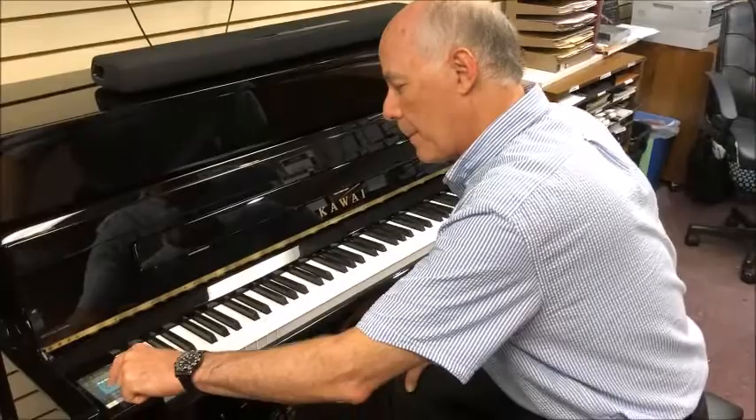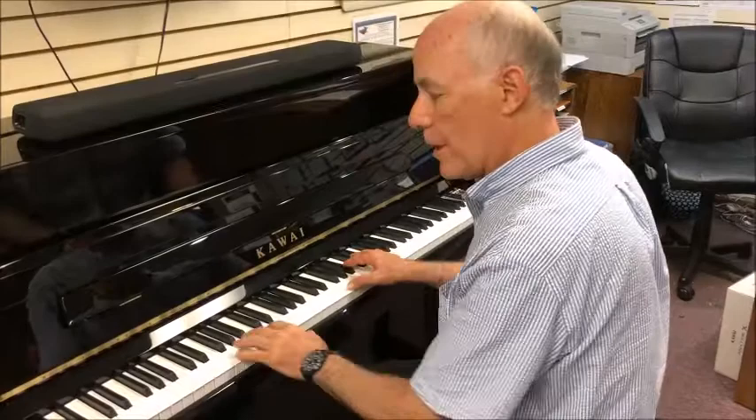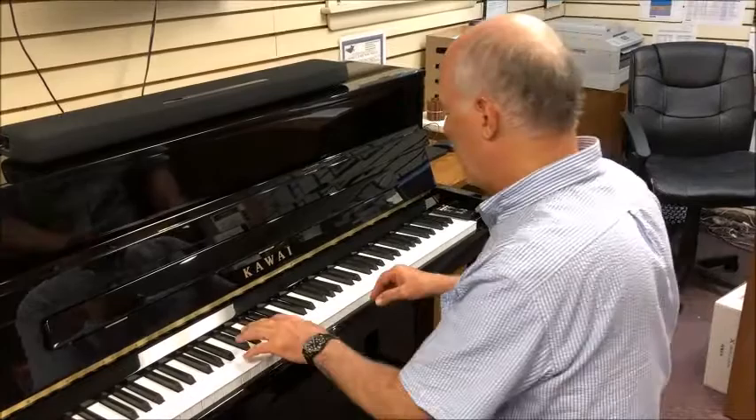Gorgeous! Let's see what else we have here. How about a nice electric piano? A cool jazz organ. Powerful pipe organ. The sound of the harpsichord. In all, there are 90 different sounds to choose from and combine if you wish.